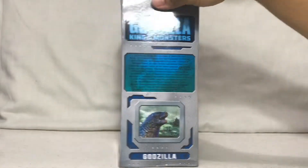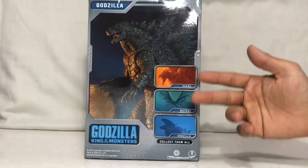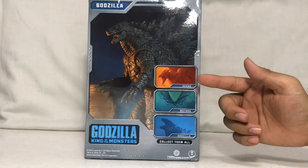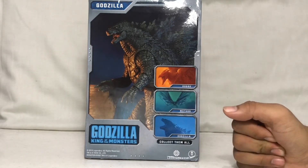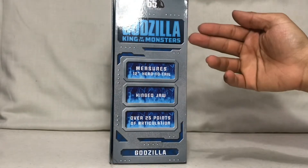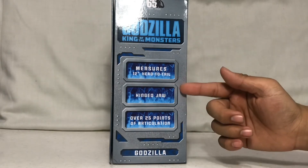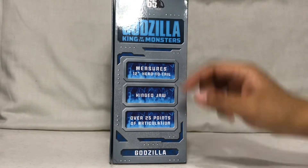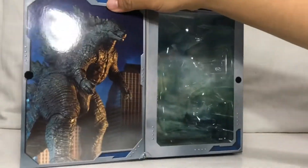The back shows the actual picture of the figure along with some promo pictures of Rodan, Mothra, and a version of Godzilla with the atomic blast. The other side says 'Godzilla King of the Monsters,' measures 12 inches head to tail, hinge jaw, and over 25 points of articulation.